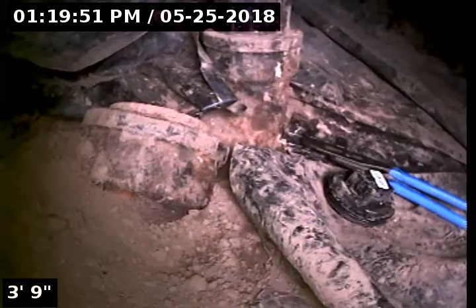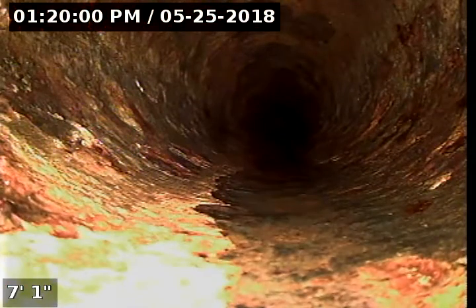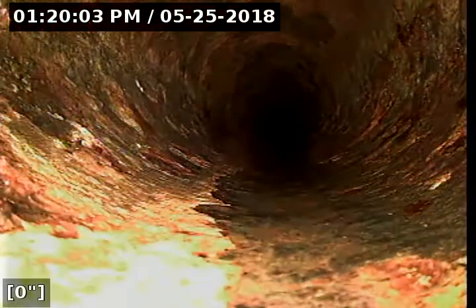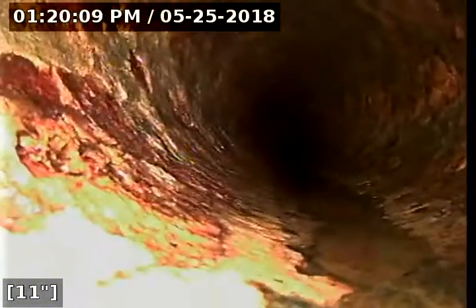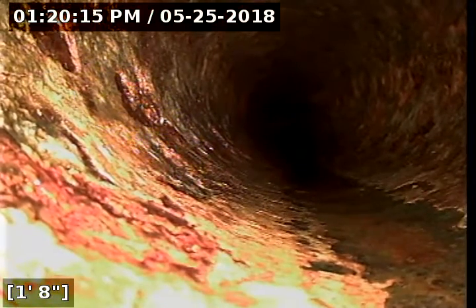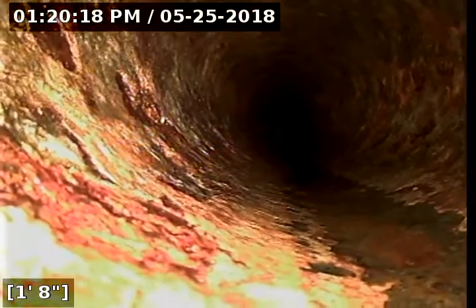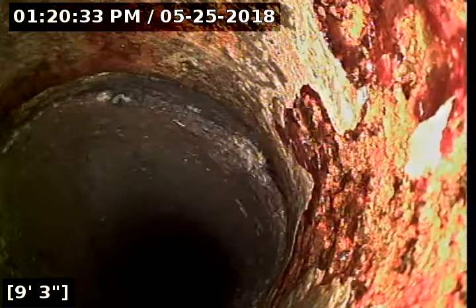When we get to the bottom of the clean out here, we're going to go ahead and zero the meter out. Here at the bottom of the clean out, we're going to go ahead and proceed out towards the main. We are in four-inch cast iron pipe. I'm transitioning to concrete pipe. We're at the nine and a half foot mark.